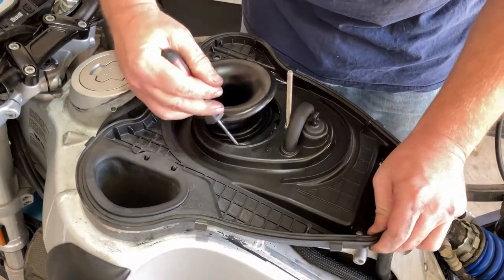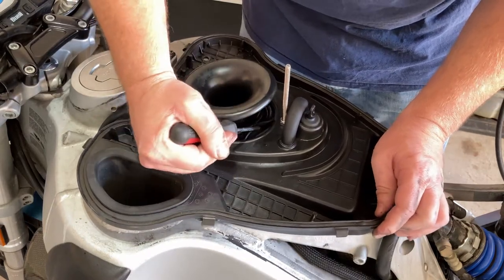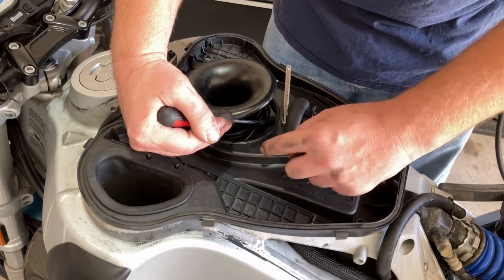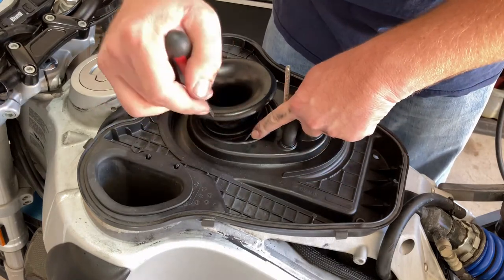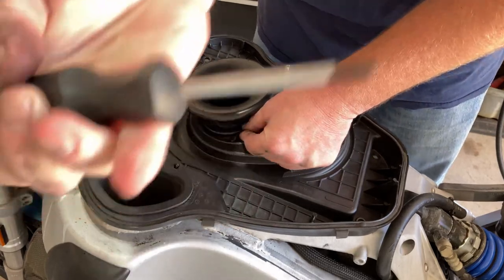It takes a little finagling. You get the lip — there's a double lip here for where one part of the air horn goes over the top of the air box. So when you get that started, you just take a Phillips head screwdriver.